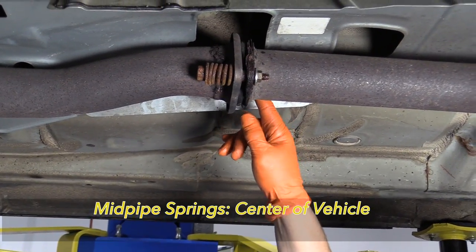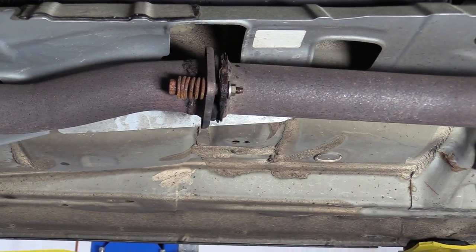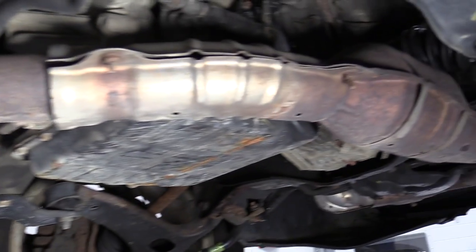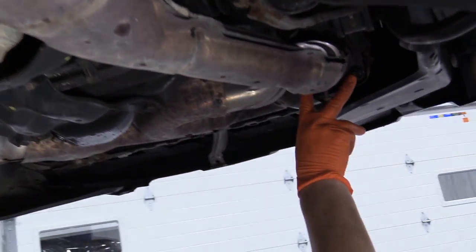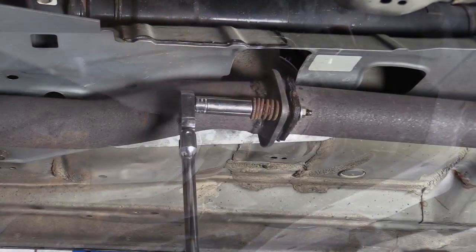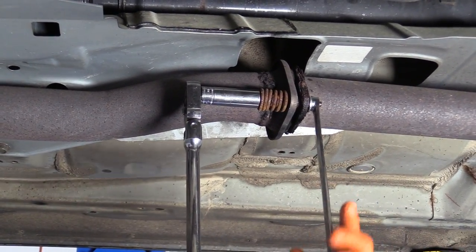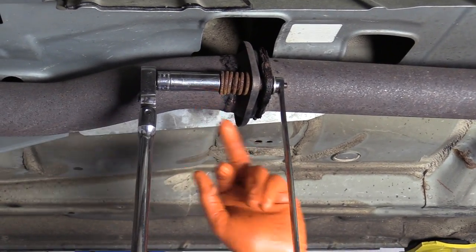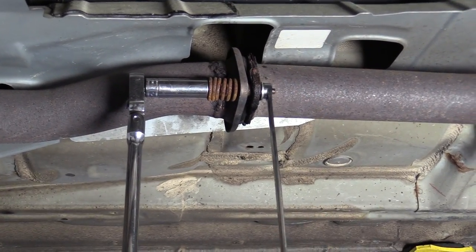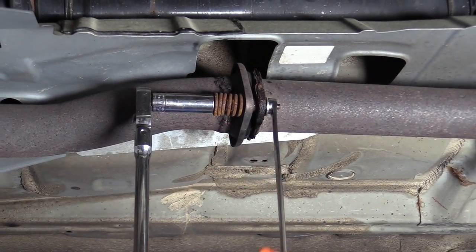I've already taken the liberty of spraying down the rusted bolts here on the mid-pipe and on the front on the triangle pipe where it meets the front Y-pipe. Now I'm going to remove these two bolts. This is a 15-millimeter socket and this is a 12-millimeter wrench in the back here — a 12-millimeter nut, 15-millimeter socket.